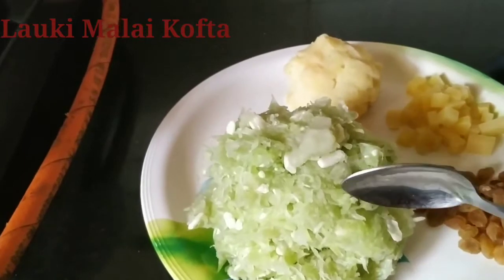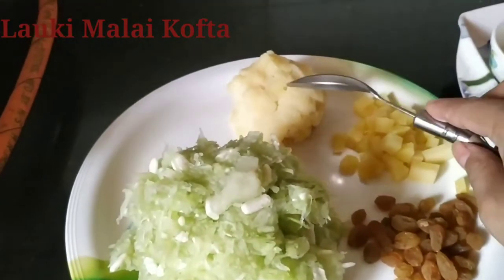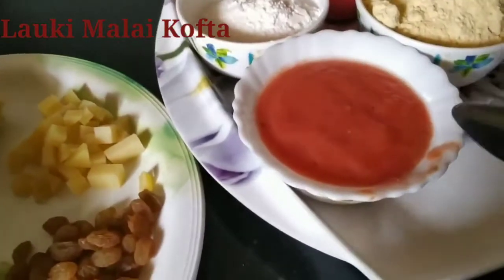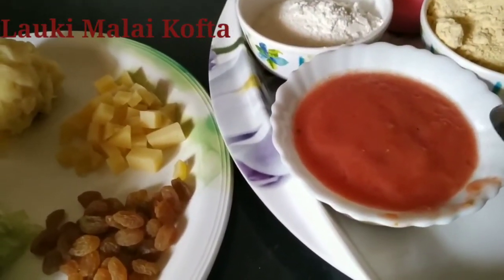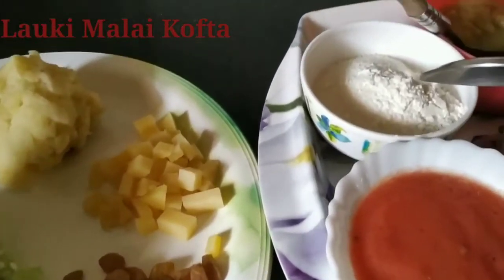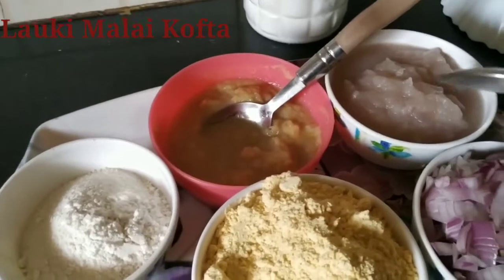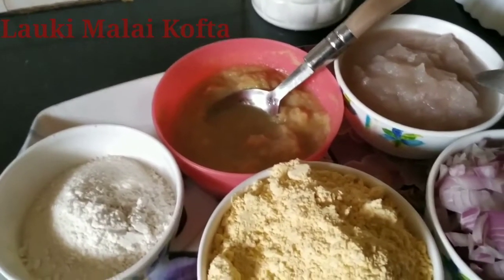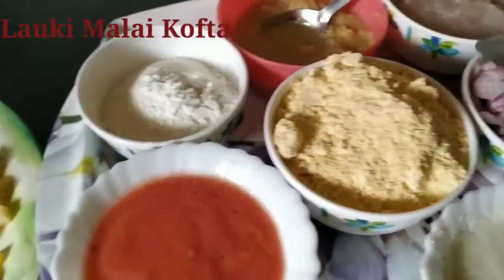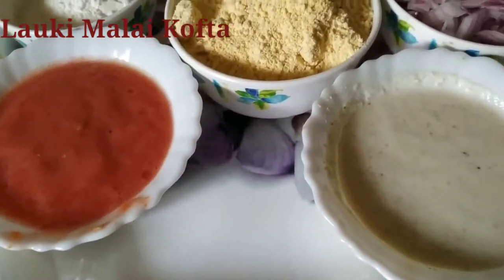This is half grated lauki. Two boiled potatoes. Cheese cubes. Raisins. We have boiled the tomato, peeled out the skin, and grinded it into a paste. Then this is rice powder. Then this is ginger garlic paste. This is boiled onion — we have made a paste of it. We boiled it to remove the bitterness of the onion. Then these are chopped onions. This is besan. And this is couscous, cashew nut and fresh cream paste.